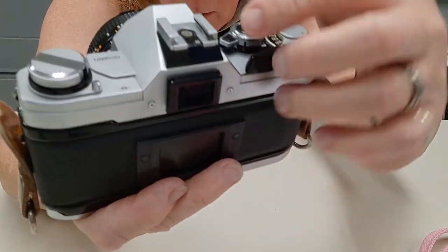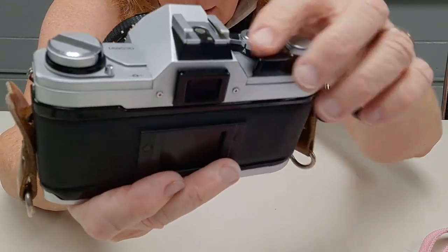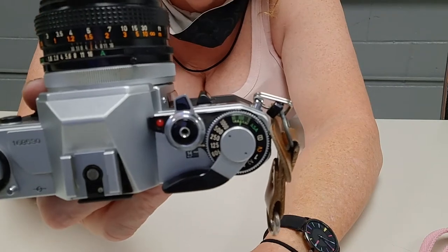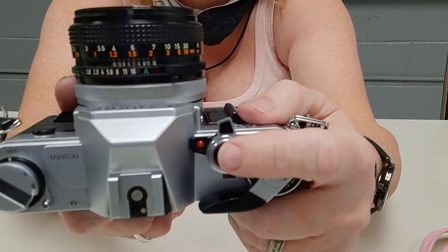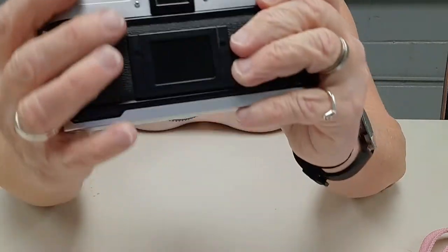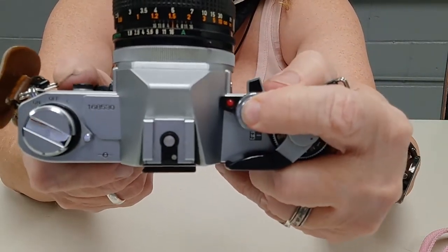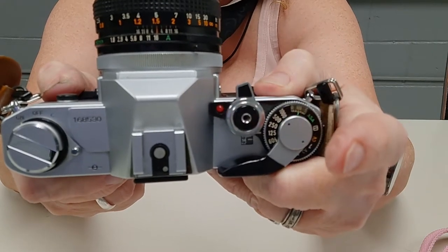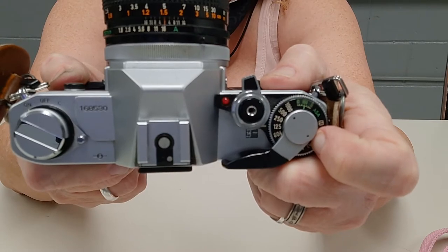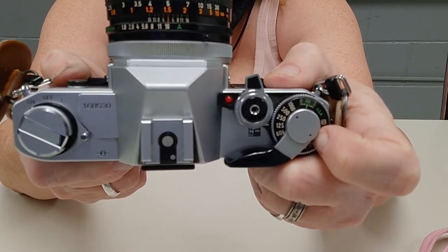This is on lock. If you rotate it just a little further, it's on A. And then if you rotate it all the way forward, that gives you your time delay — self-timer, whatever.